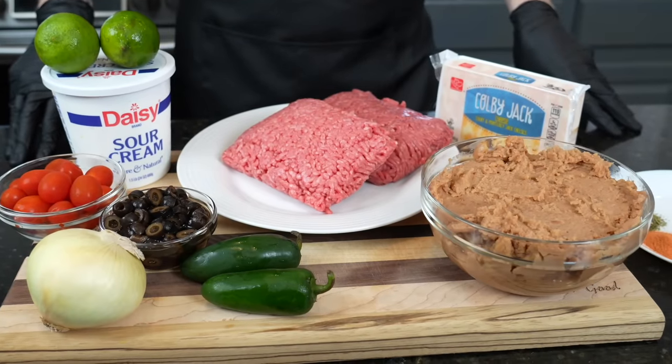But before we get into the recipe, please take a quick second to subscribe to the channel. Make sure you hit that bell to enable notifications as well. All right my friends, meet me in the kitchen, let's make it happen.